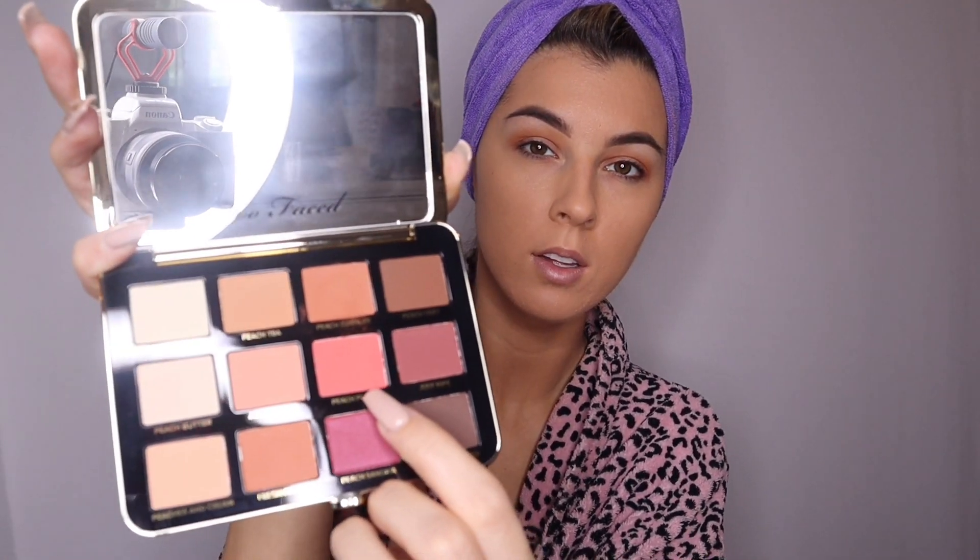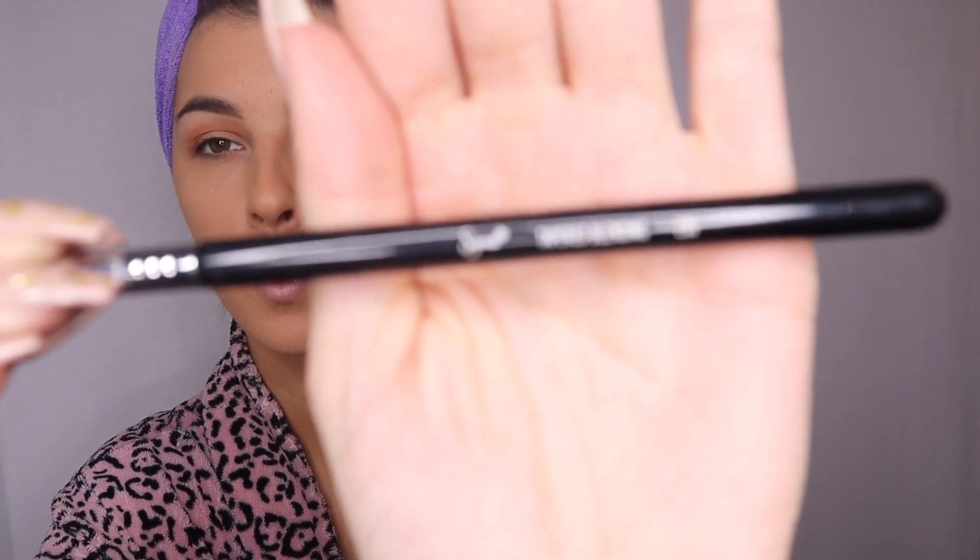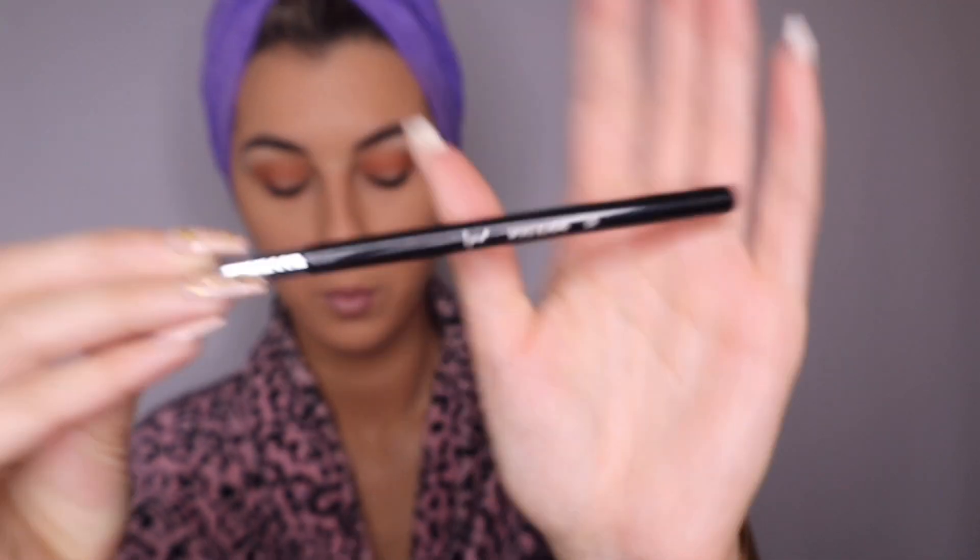As I always tell you, just keep blending with this beautiful bright orange color — that's always going to be our little secret to getting a beautiful smoky look. We're going to continue with the beautiful Peach Punch color and our Sigma E35 blending brush once again, starting in the corners and just blending.